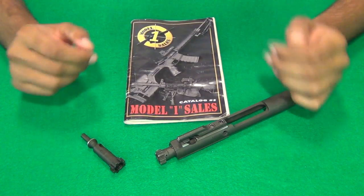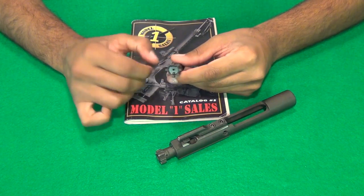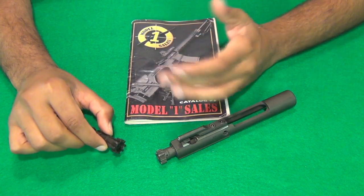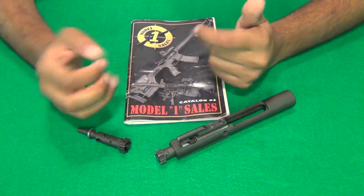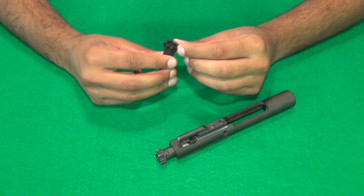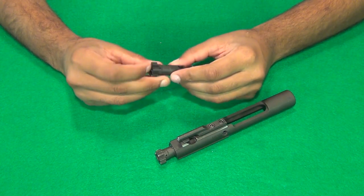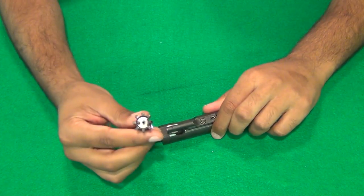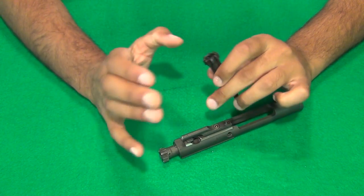For example, Delton had a batch of bolts that would break. I saw a picture somewhere of all the lugs sheared off of one bolt where there were no lugs left on it. Delton said send it back in, and they gave them a new one because they knew they had a bad batch of bolts. Model 1 didn't say that they had a bad batch, but they said we'll take a look at it and see if it's possible for us to warranty it — to make sure it wasn't my error but the product itself. I sent it in, and within about a week they sent me back my bolt carrier with a new bolt in it, which means they did warranty it. They didn't tell me exactly why it broke.